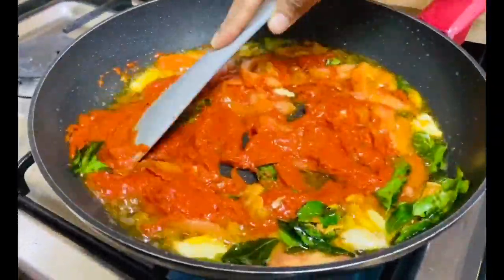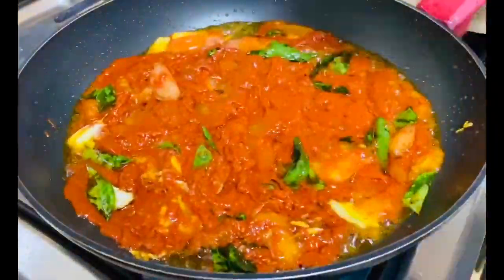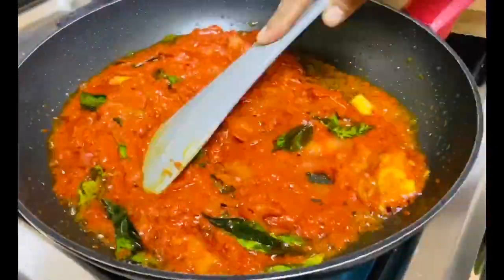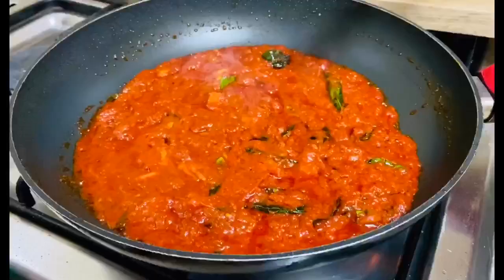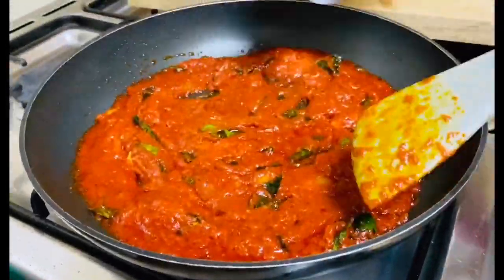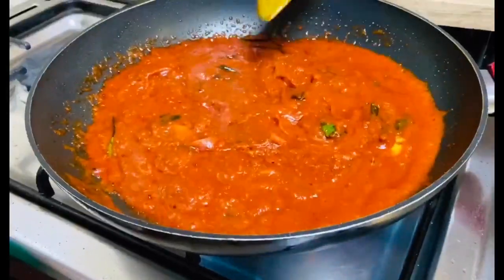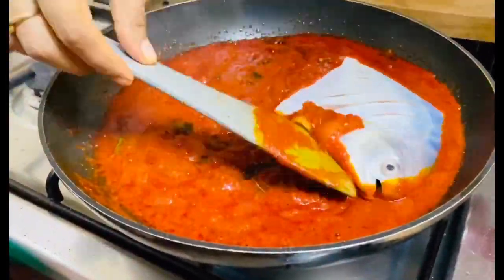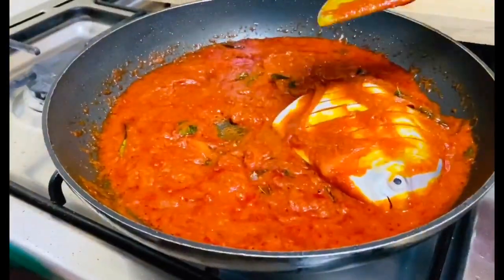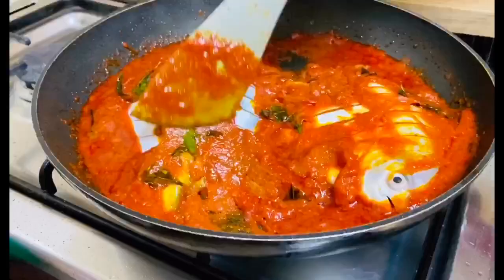Once you see the tomatoes are cooked, you can add the red chili paste. Just take care with the oil — it can splatter, so keep it on medium flame. This took me around three to four minutes. I fried the masala well until the raw smell was gone, then added a little water because my fish was very dry and I wanted more masala to coat the fish.